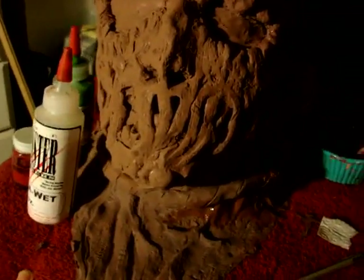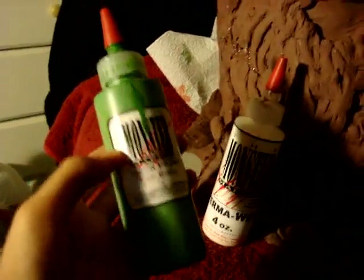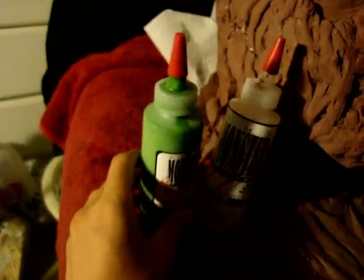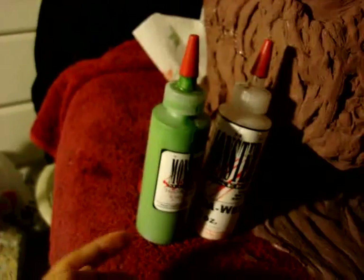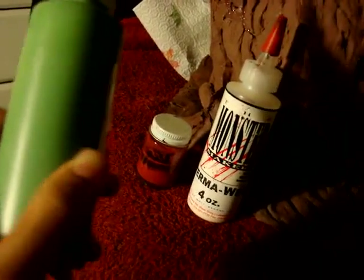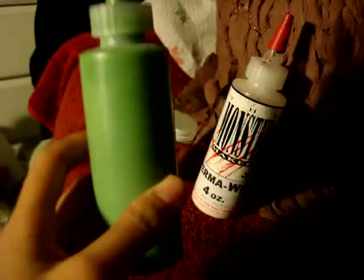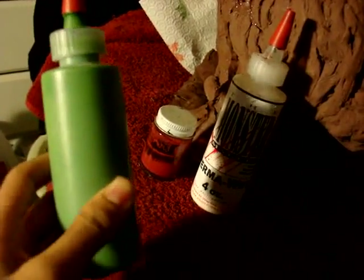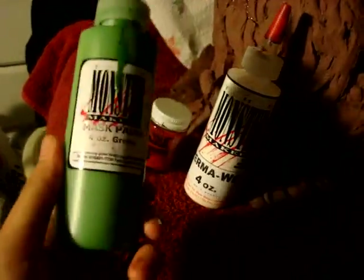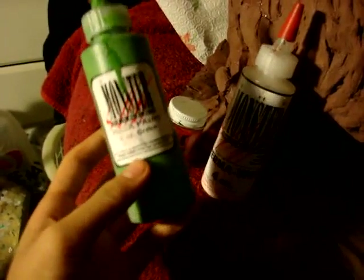A lot of you guys use latex. You can buy four-ounce latex colorants at monstermakers.com — they don't cost that much, like $4 each. Now, what you guys need to know about latex is that it dries darker than it looks wet. So if you make blue, once it's dry it's going to be dark blue. Remember that.